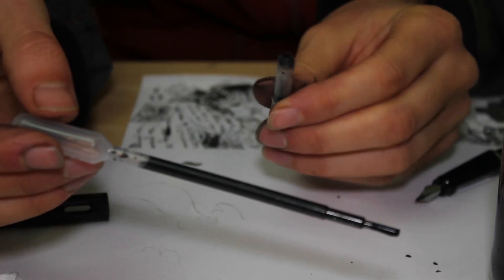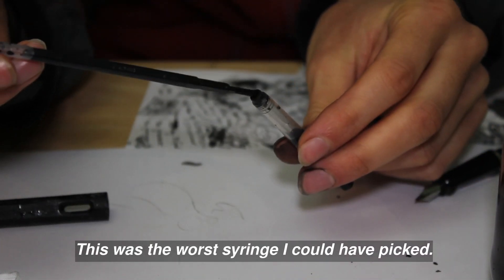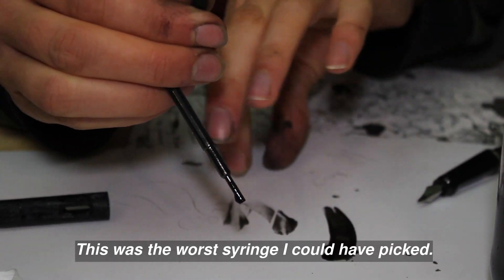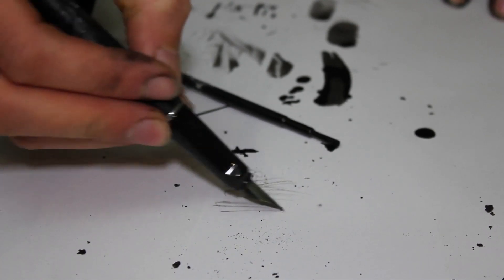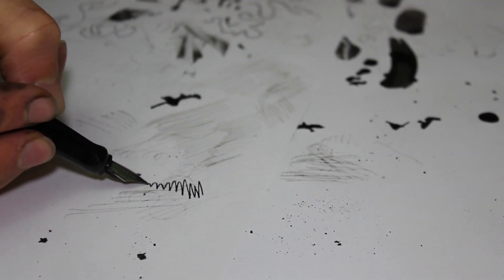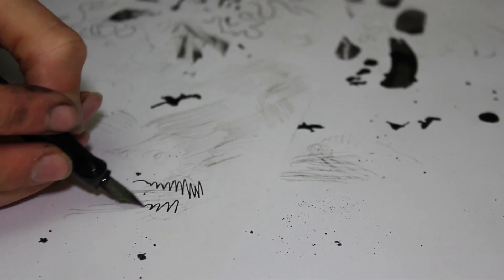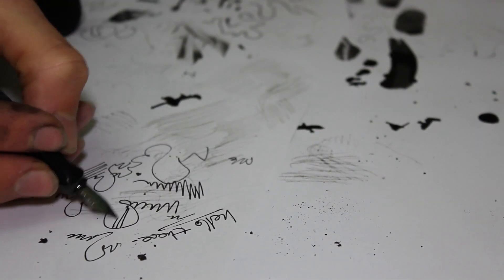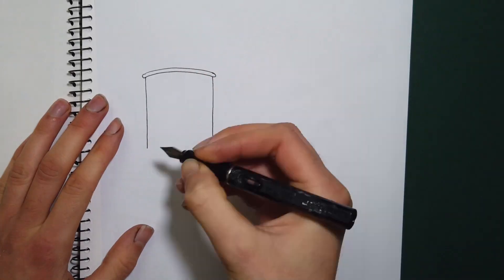Instead of using the actual piston filler, I'm just going to fill it with a syringe. This is a very messy process. Now we just have to wait for the ink to come through. The ink has finally come through and I must say, it actually feels really good — it feels really smooth. So now it is long term review time of this ink.